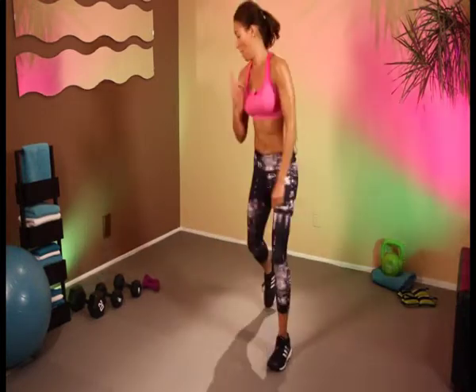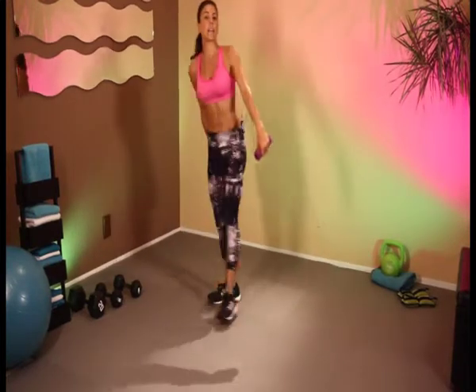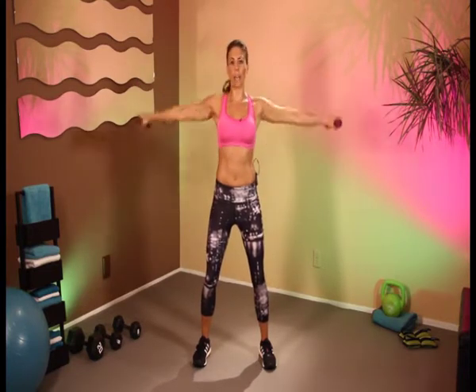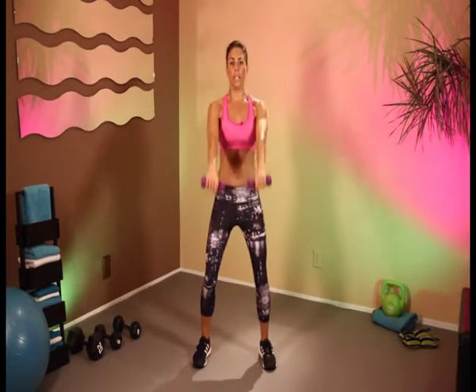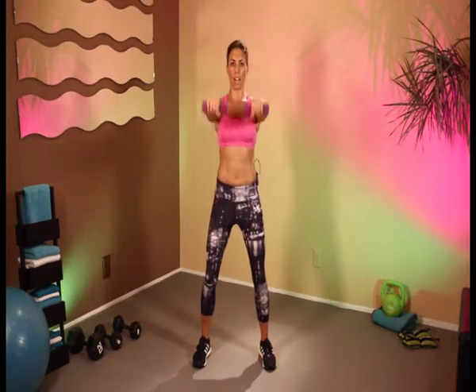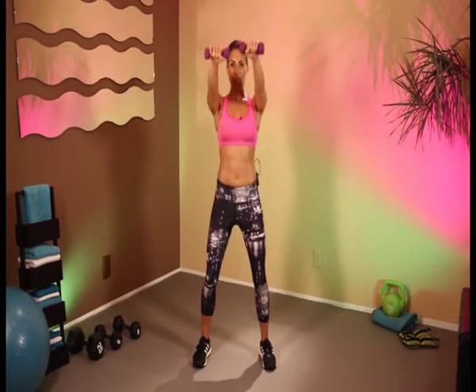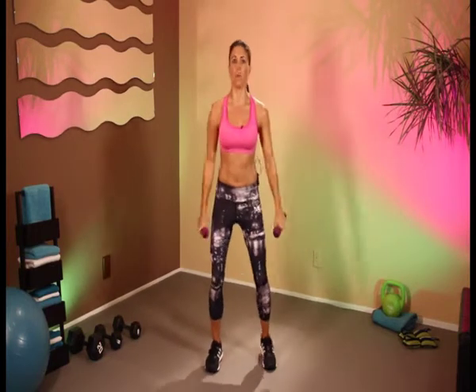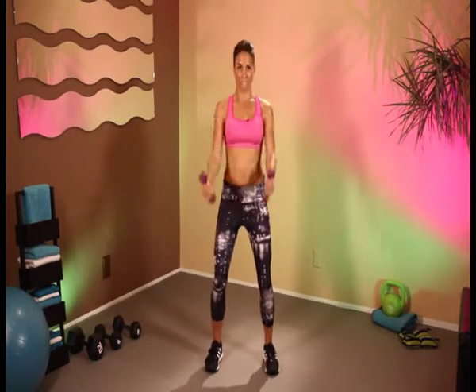Back on our feet. Last time for our lateral front raises. Here we go — 1, 2, 3, 4, 5, 6, 7, 8, 9, 10. Bring it in front — 1, 2, 3, 4, 5, 6, 7, 8, 9, 10. Dumbbell workout — 1, 2, 3, 4, 5, 6, 7, 8, 9, 10.